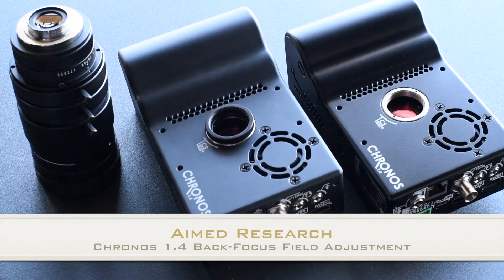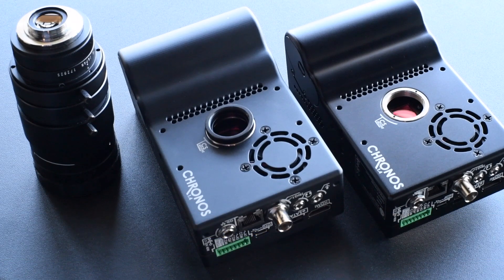Hello, this is Nathan from Aimed Research, and I'm going to show you today how to roughly adjust the back focus on your Kronos high-speed camera. You don't need a special back focus chart to do this. You can simply point your camera out the window to a distant object and perform this adjustment.